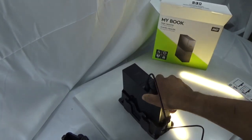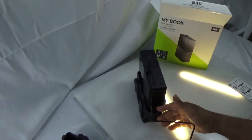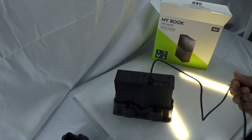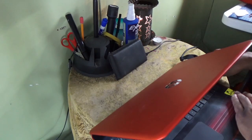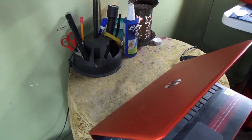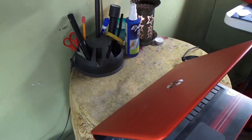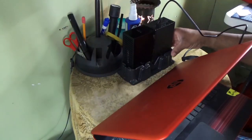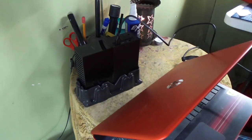I took the casing that came in the box — to keep the storage drive from getting crushed — and I used it to stand my hard drive up so it doesn't topple over. I just put it behind my laptop. There's my old hard drive, the external one, which got full. So voila, I got this one. It just fits right behind my laptop and won't topple over.